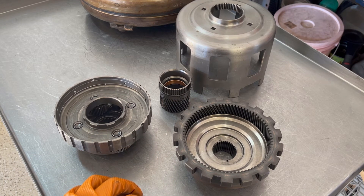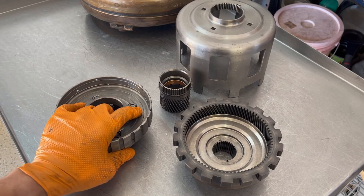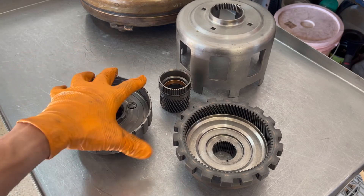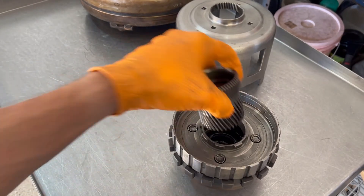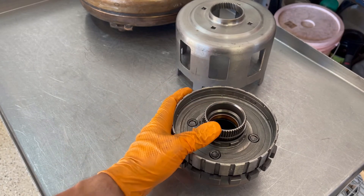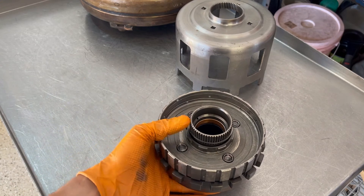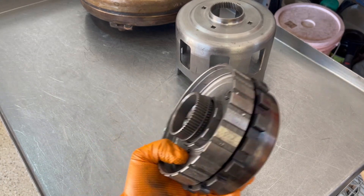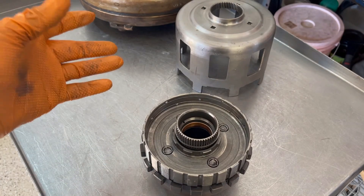If it's really bad, you'll burn up the entire back half of the transmission, grenading it completely. What will happen is the planet and the sun gear will weld themselves together into the ring gear, and you'll have a complete seizure. I've seen it where I've taken these three parts out and they're all welded together.